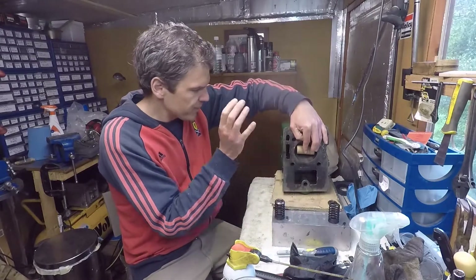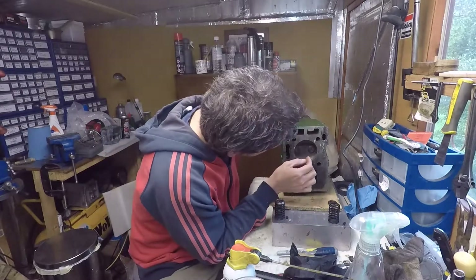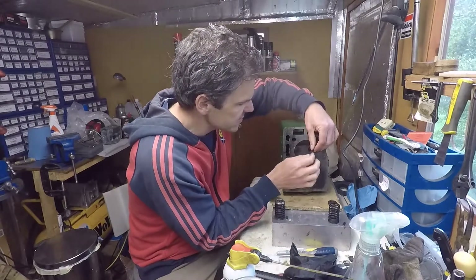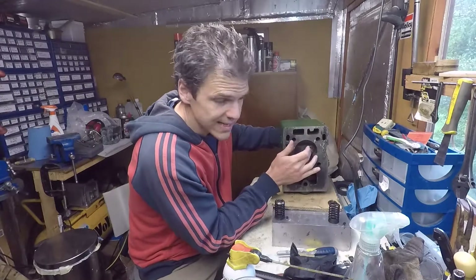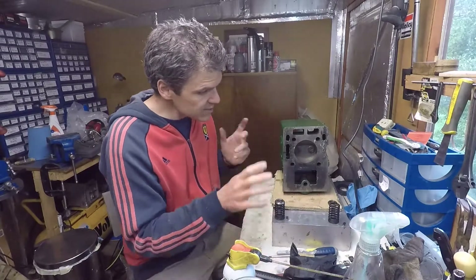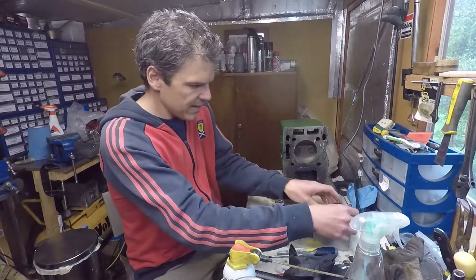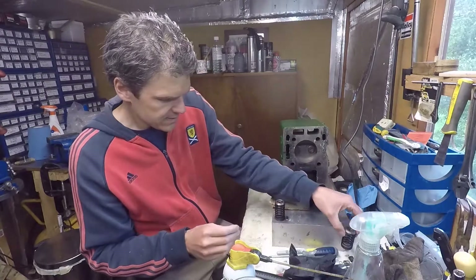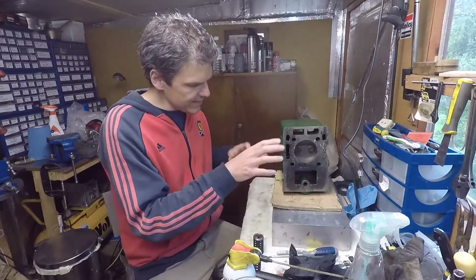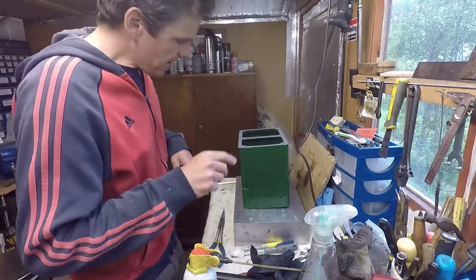Hopefully by doing that I'll be able to have the valves moving freely. You can see from here they absolutely move freely and everything is okay. I lapped the valves before in another video ages ago, so this is ready to go. Let's deploy the secret weapon — this is the inlet and that's the exhaust.